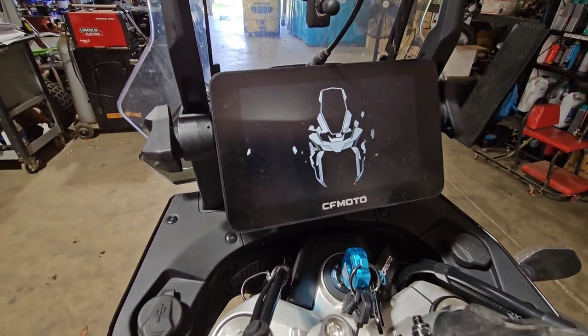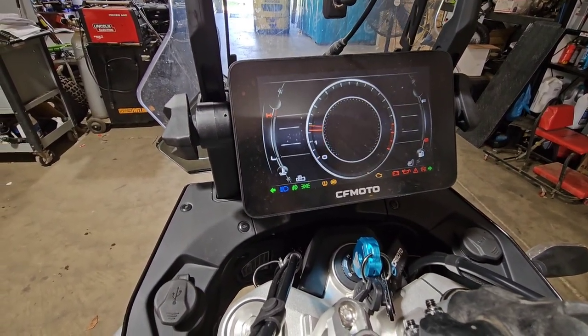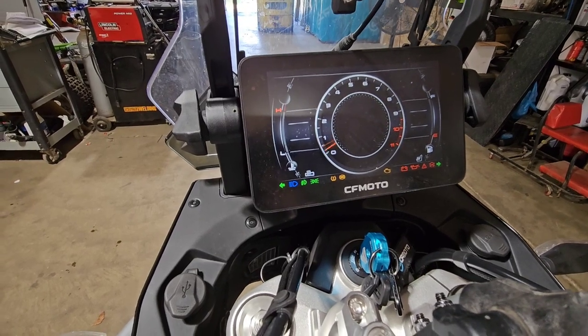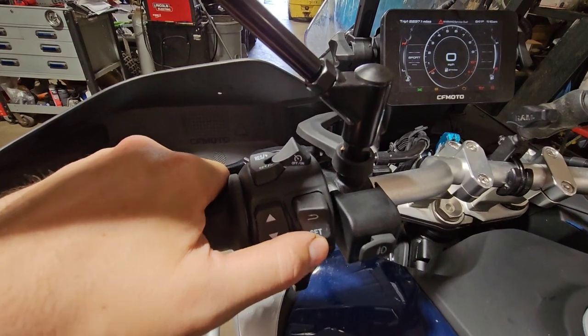It's quick and easy, so we'll get straight to the point. Start by turning the key on, let everything load up, then hit the SET button to get to your settings menu.